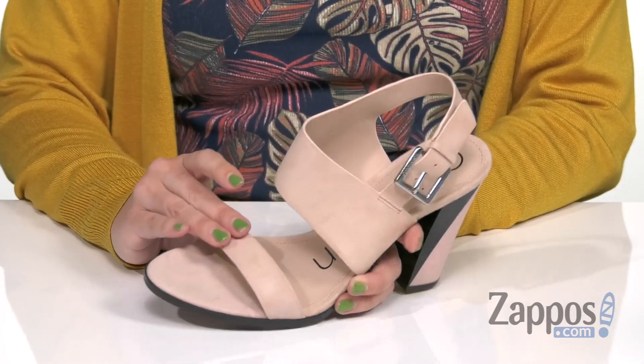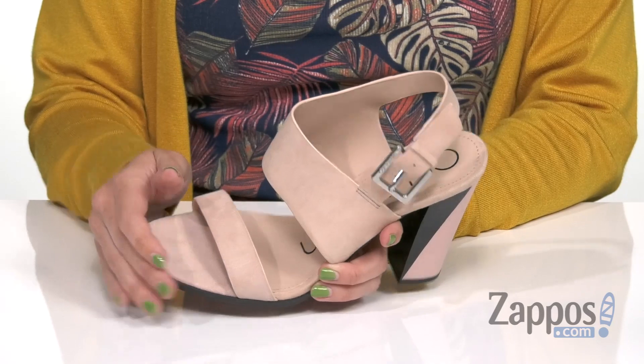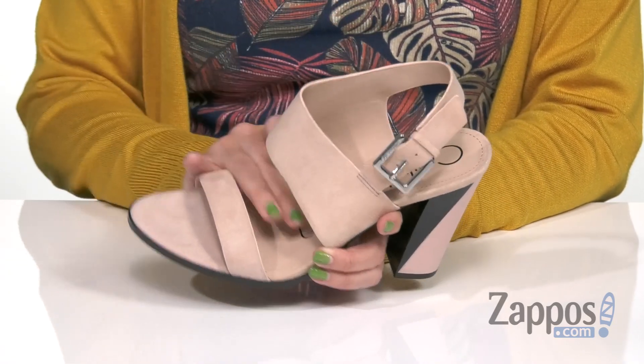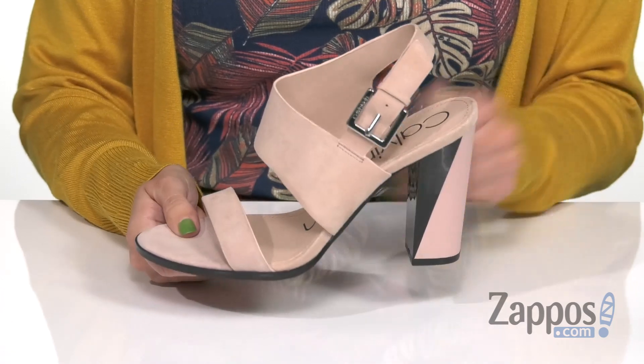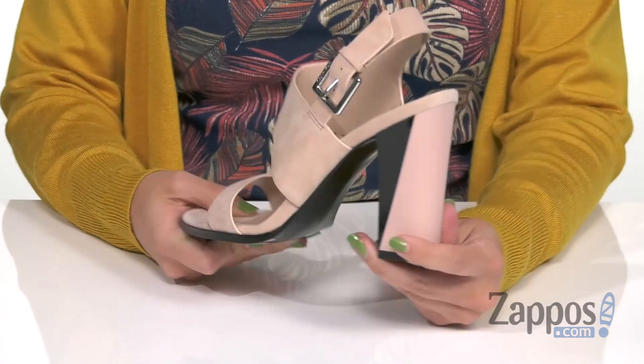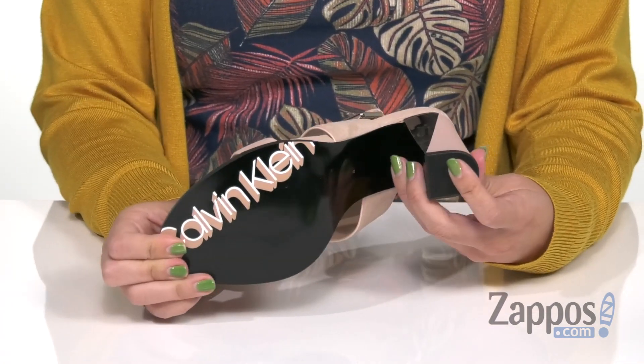These heels are made with a really soft suede upper that's got a cool cutout design throughout. You've got the open toe and an adjustable buckle too. Inside is going to give you a breathable man-made lining with cushioning throughout the footbed. It's got this cool shaped and designed heel — it's nice and tall — just kind of gives it some flare, and the bottom is a printed outsole. Polish off your look with these cute heels from Calvin Klein.